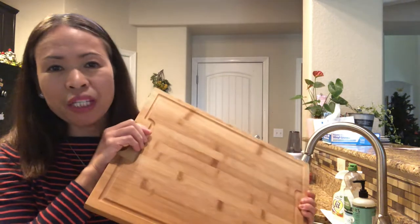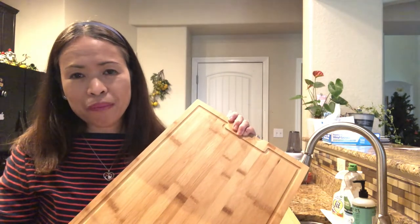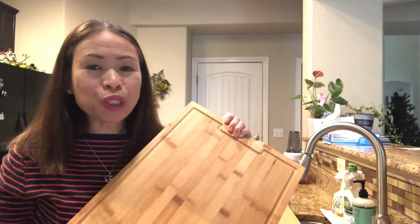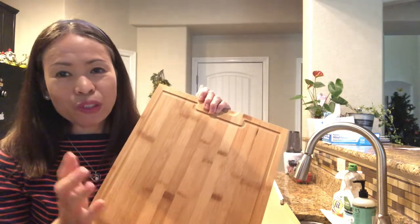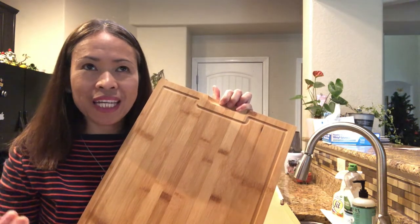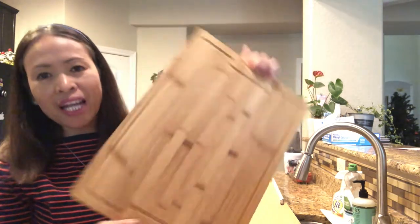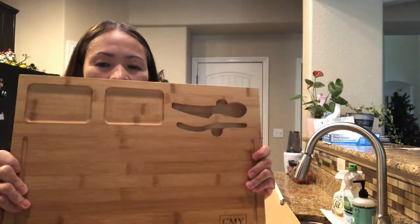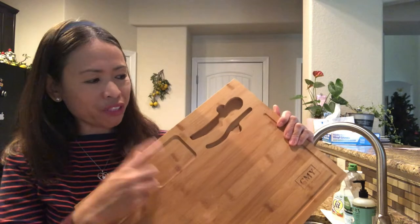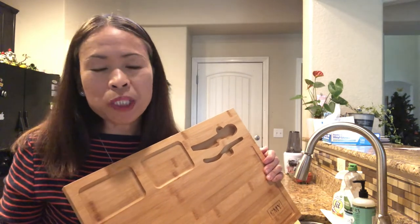In my kitchen I have different boards for everything — I separate cutting boards for chicken, meat, vegetables, and bread. If I use this one, it would be for vegetables. It's perfect as a double-purpose cutting board with all the compartments already built in for appetizer use.